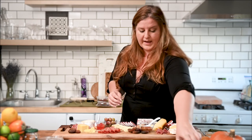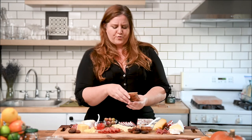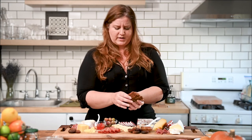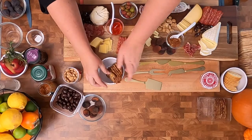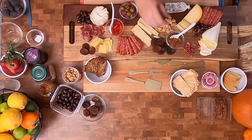For crackers, one of the things I like to do is actually have them in separate bowls. So I have these apricot pistachio brandy crisps that sound amazing, and then these are just cracked pepper flatbreads.